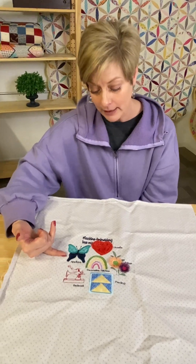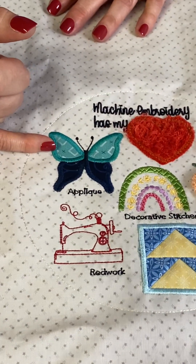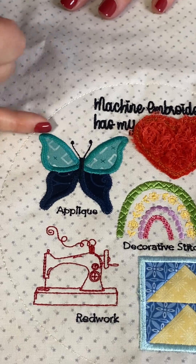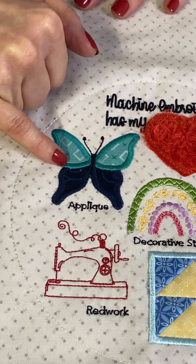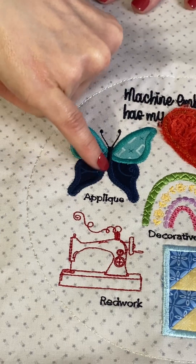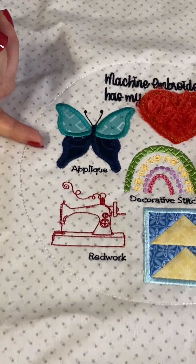There's standard appliqué. In the butterfly here, the appliqué process is basically: you stitch your placement line, you place your fabric down, you trim around that, and then it comes back and does some type of finishing stitch. On that butterfly they did a satin stitch — so you have the top of your wings and the lower wings, and then you come back and stitch the inside. That is just what they call standard appliqué.